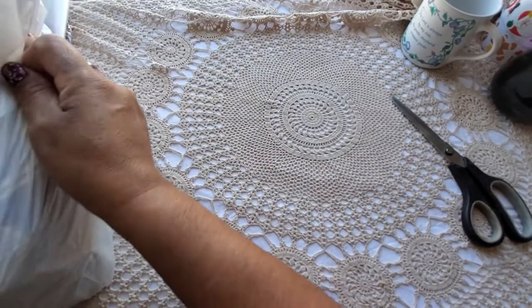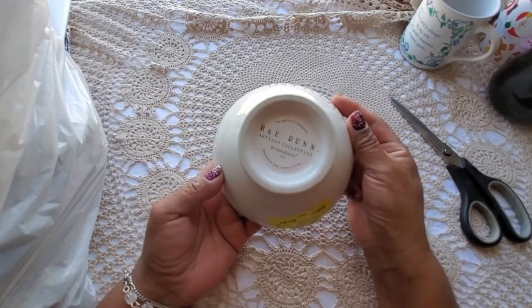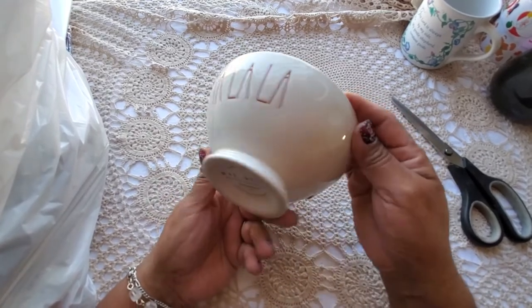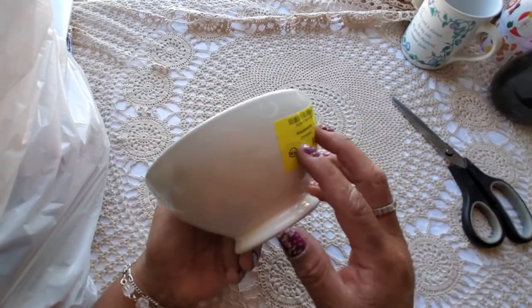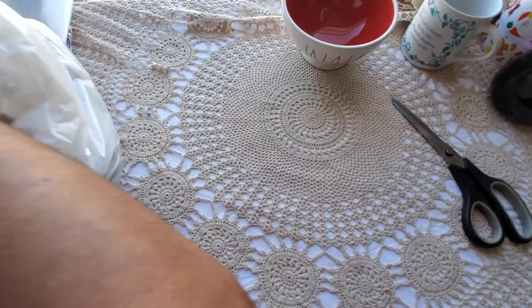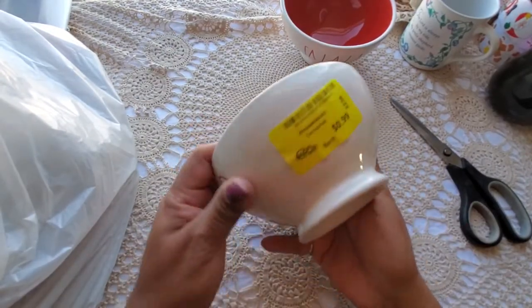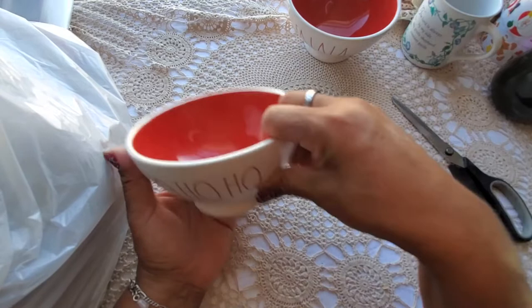Here are some raydone bowls — for 99 cents I thought this was an awesome deal! I haven't decided yet if I'm going to keep them in my decor this year or try to flip them. They are so adorable. I got two of them — 'Ho Ho Ho' and 'Fa La La.' They do need some cleaning inside, but at 99 cents, how adorable!